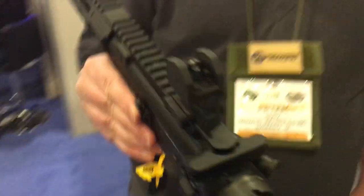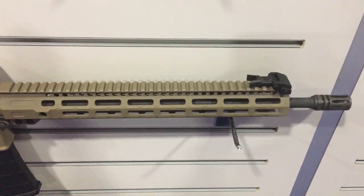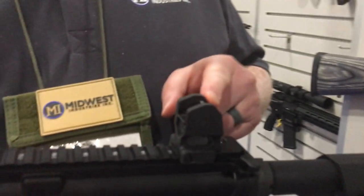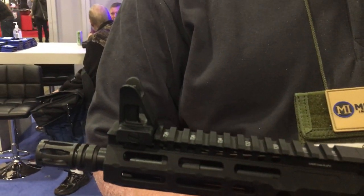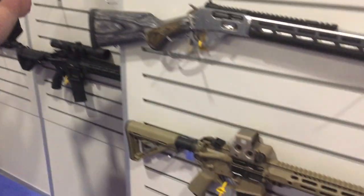The folding ones retail for $150, including the front sight post tool. The fixed ones are $69.99 for the rear and $59.99 for the front. We're at the Midwest Industries booth at SHOT Show 2019, and you're watching DefenseReview.com.